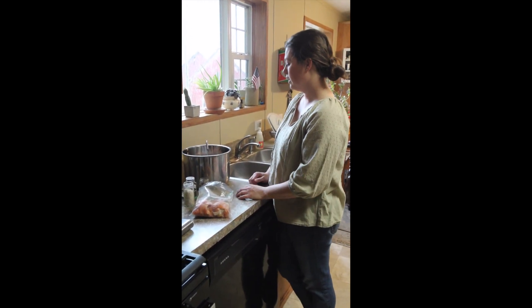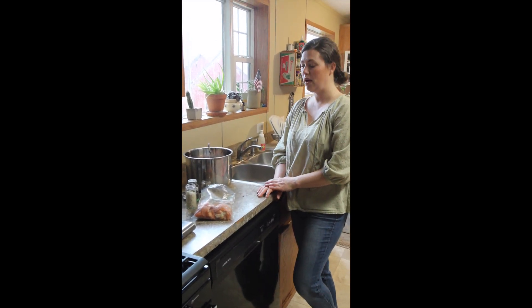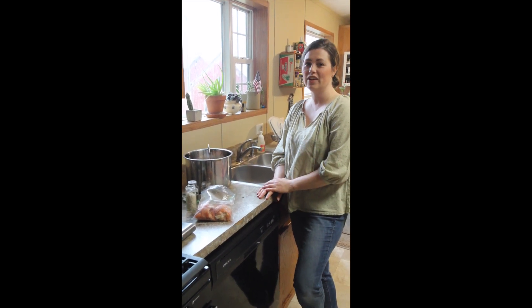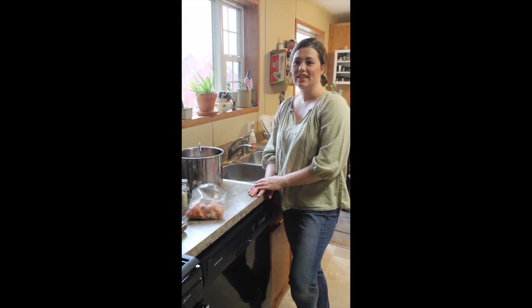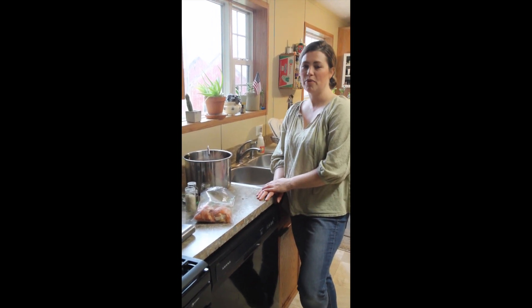As soon as this gets filled up here, we're going to pop it in the Instant Pot. While this is filling, I just wanted to let you know that we do raise our own chickens. We grow this chicken here on our farm — they eat the pasture, they eat the grass, they eat the bugs, and they eat a non-GMO feed.